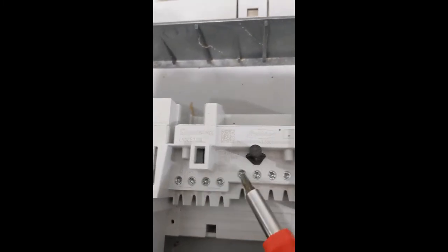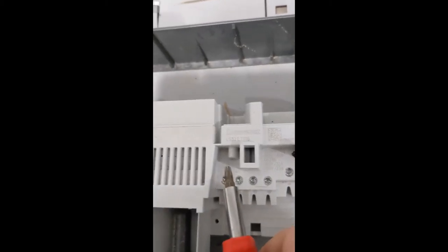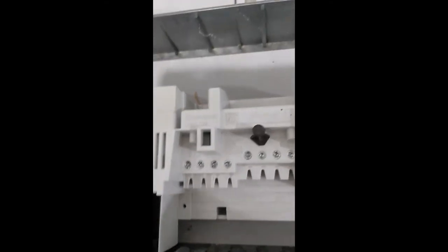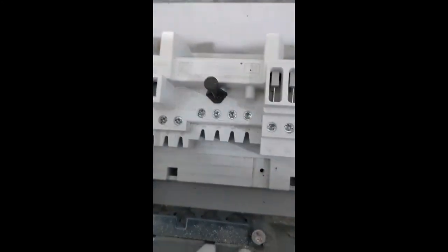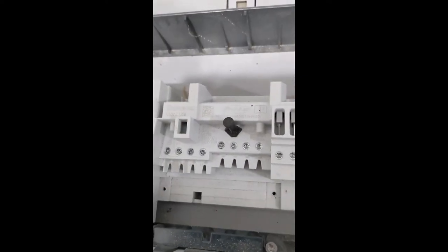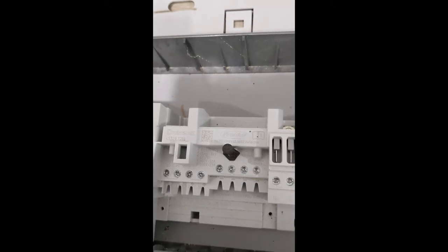We'll be unscrewing the two terminals and inserting our 15 millimetre bared positive wire into one and the negative into the other. That's all we need to do. We'd do that with the isolator switch in the off position, of course. Then when we turn the power back on, we should have power coming in on the DC side when we tell the boosted power module to turn on.